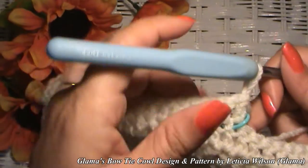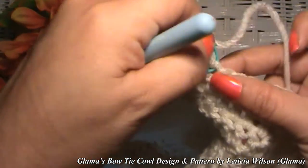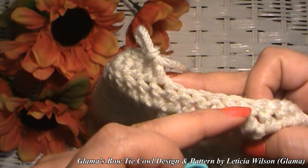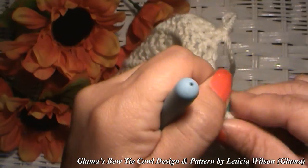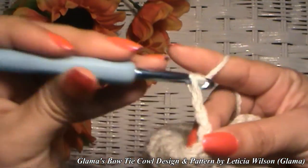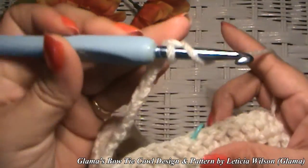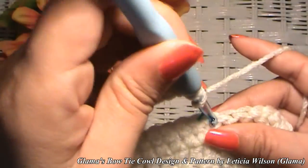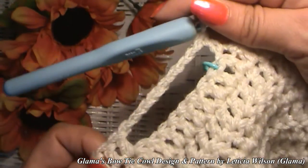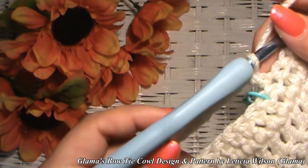I went ahead and crocheted 20 stitches. Now I'm going to leave eight stitches unworked — one, two, three, four, five, six, seven, eight. Because we're leaving eight stitches unworked, we have to chain eight — one through eight. Then yarn over and go into that ninth space to start double crochets again. And that's all there is to it — there's our little buttonhole or slit for our bow tie.